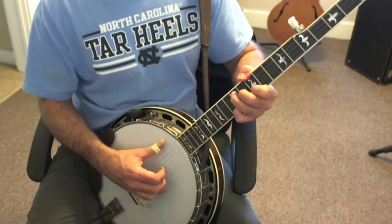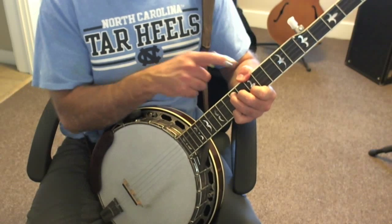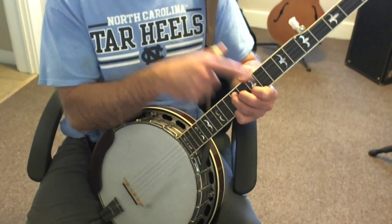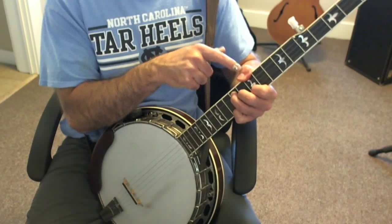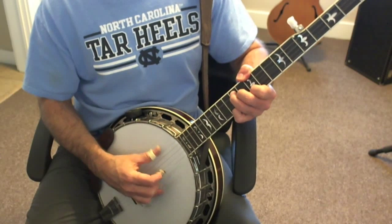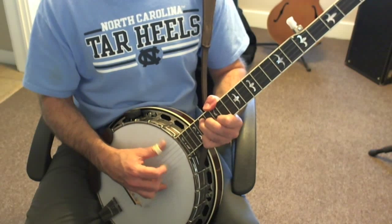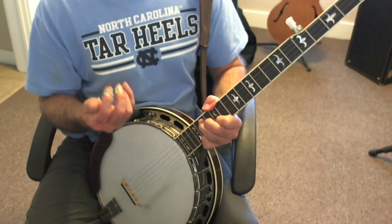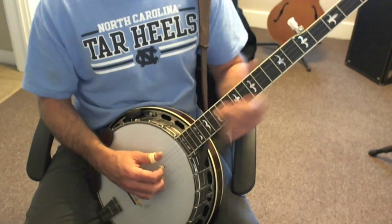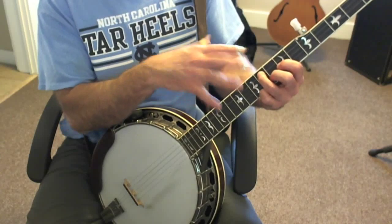This time I'm doing 4-1-5-2. I'm including the fifth string at the same fret as the index because that's the blues note — the flat 7, what we call the dominant 7 note. It makes a 7th chord with the fifth string. And you come to the third string as kind of a stopping point.